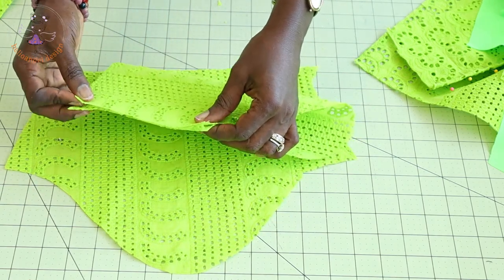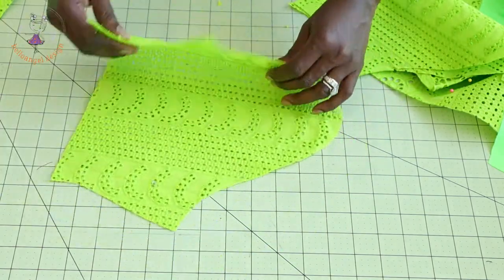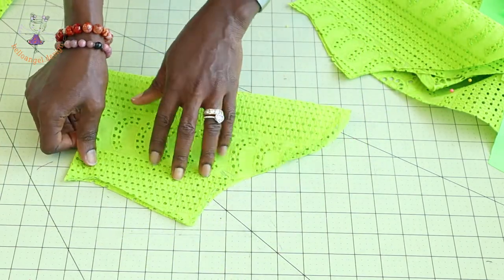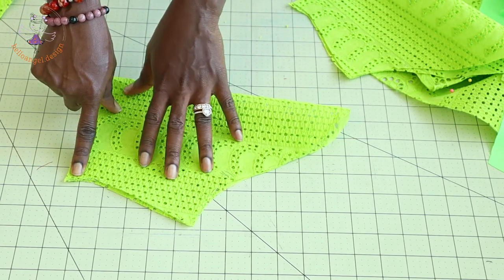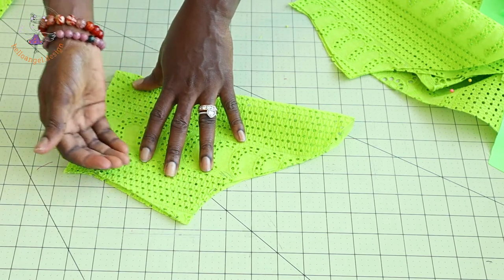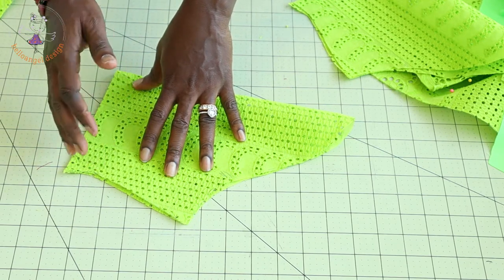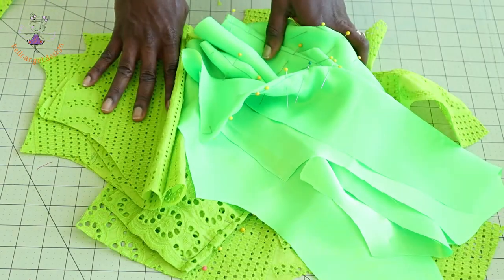Take the other sleeve, put them together, take it to your sewing machine, and stitch the side seam together with your seam allowance. Once you have done that, you can overlock the raw edges or use zigzag stitch to overlock the raw edges, then go ahead and top stitch.